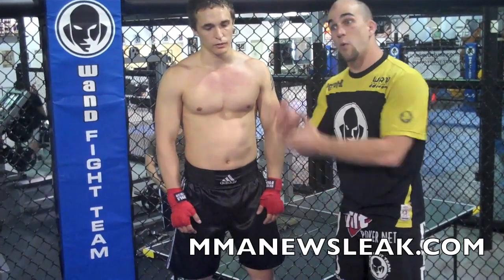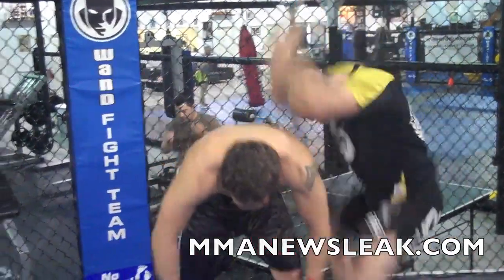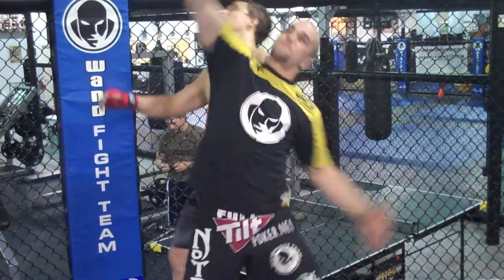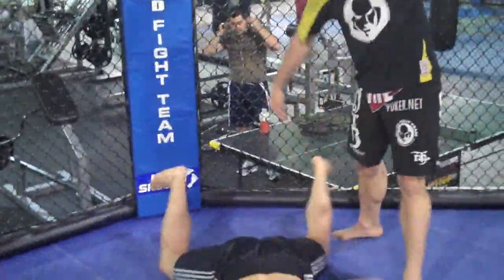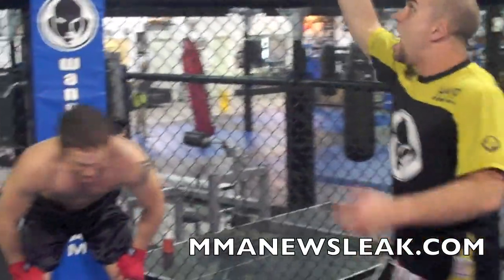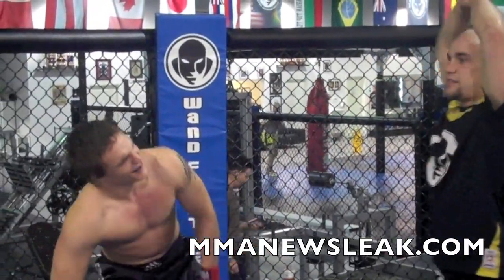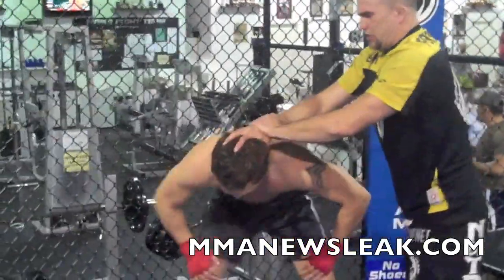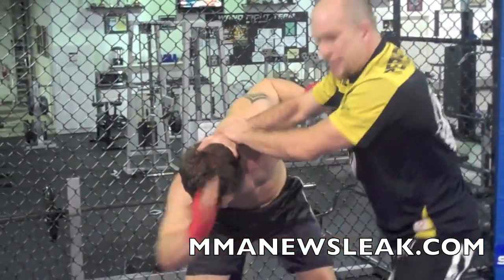Then we'll do the double axe handle slam and I'll work the iron claw. Here we go. Good, he's bent over. Nice. Now he's kind of dazed — if he's not dazed, it doesn't work. But now that he's dazed, I can raise the claw. It gives it more power. I put another hand on for support. Sarge is nice and dazed, and I apply it with a stomp. Again, Sarge has to sell, and the stomp gives it more power. And eventually he passes out.